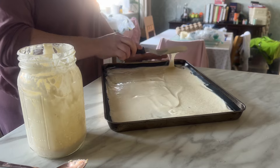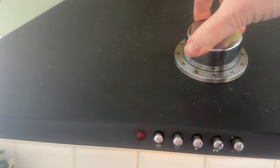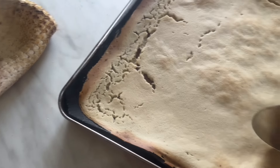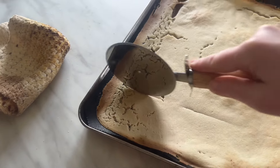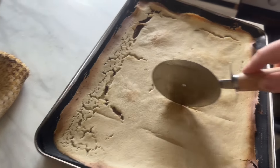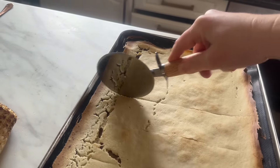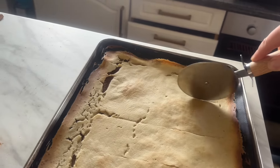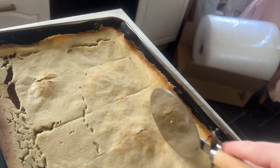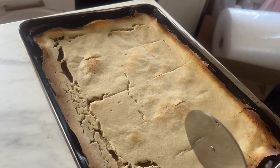Sometimes I put seeds on — I think later in the video I do that. They go in the oven for about 20 minutes. This is me showing you how I score them when they're about halfway through the cooking time — around 10 minutes in. They tend to break nicely along the score marks.